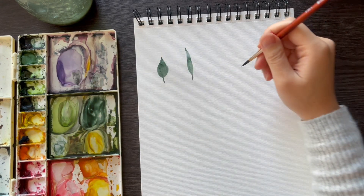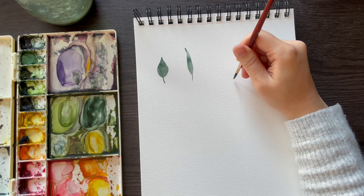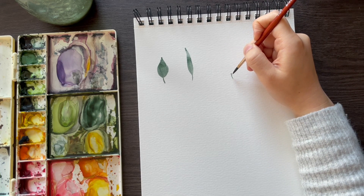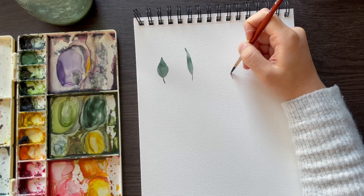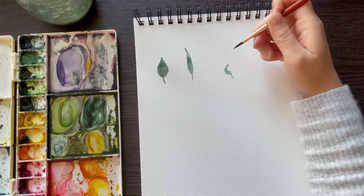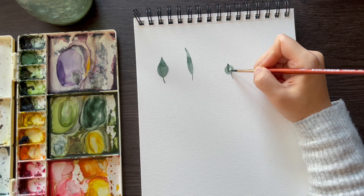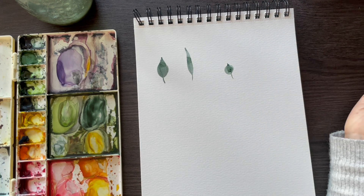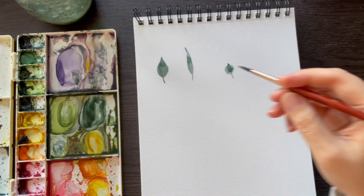We can achieve the opposite aesthetic — a shorter, rounder leaf — by modifying the same brush stroke. I'm going to touch and press, but when I press, instead of dragging upwards I'm going to drag outwards: touch, press outwards, back to the middle, and lift. There you go, you get a much rounder shape.